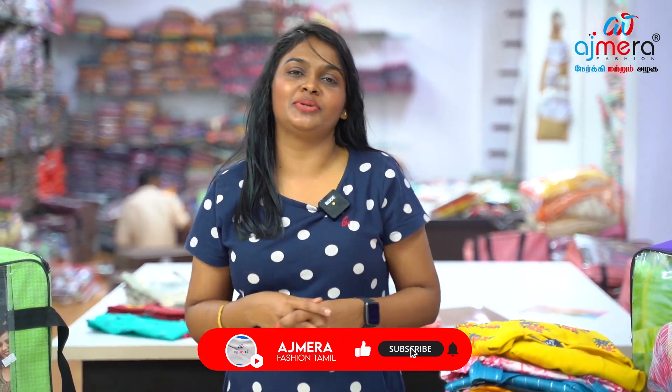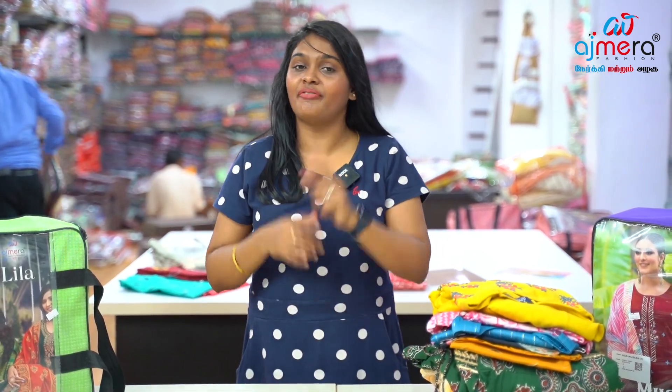Hi! I am Rani Subramanian. You have a collection. We can have a collection in the Kurti's Department. We have low to high range. You have a collection for Diwali. You have new arrivals for factory price.